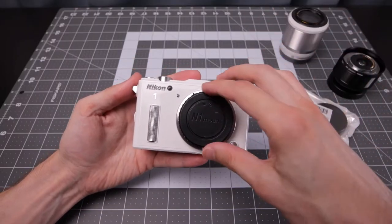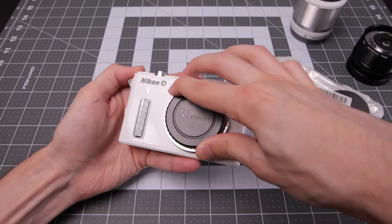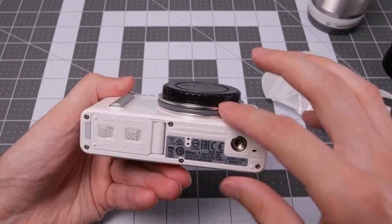As you can see, the body cap works just fine with the NACON 1 AW1. Fits nicely and is very secure. Of course it's not going to cover the specialty area of that mount.